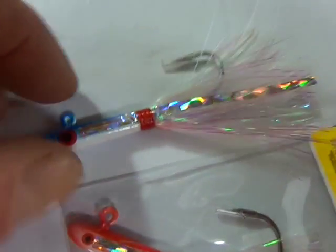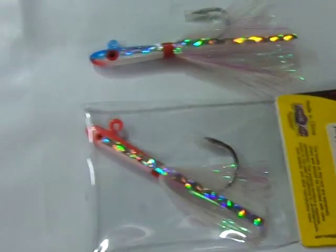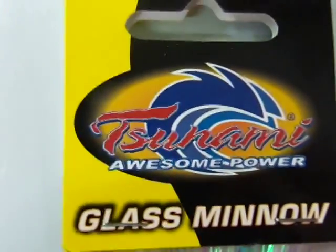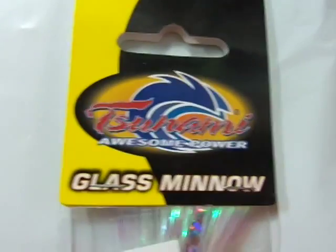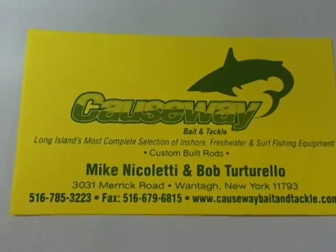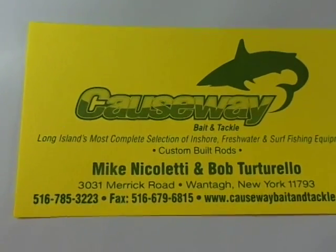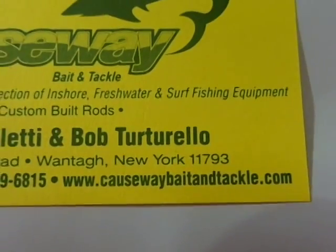So there you go — a quick look at the colors. Tsunami Glass Minnow Jigs. If you need them, give us a call at 516-785-3223. You can also order right on our website at www.closewaybaitandtackle.com.